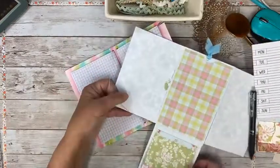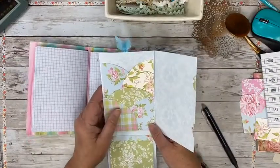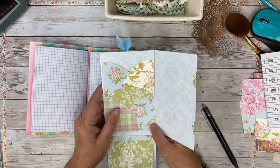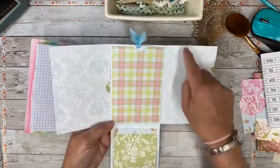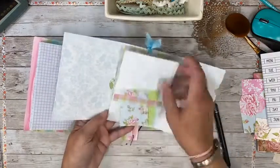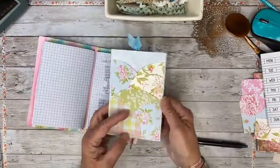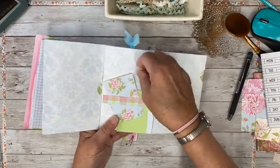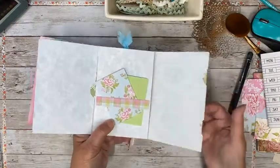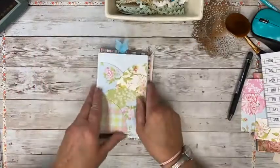A viewer points out it has 12 sections — one two three four five six seven eight nine ten eleven twelve — yep, you could do that, a month on each. You guys are always thinking!